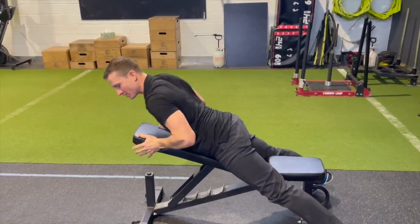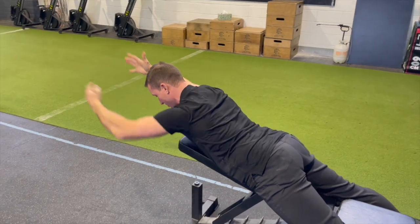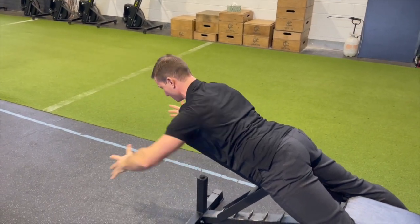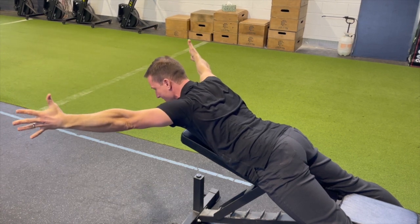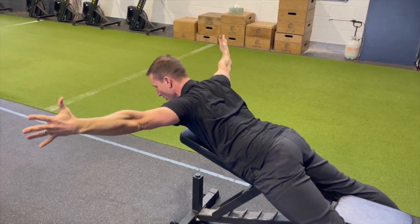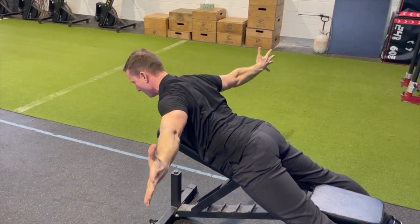Face down on a 35-degree bench. I'm going to start in this full extended "I" position — chin tuck, long through the spine, arms reaching. And here I'm just going to ever increase my lowering as I come down towards the bottom.